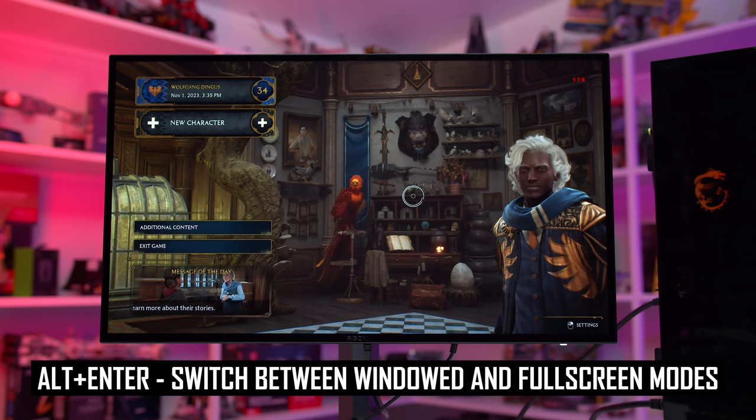On an AMD GPU, set the SDR content brightness slider to zero in the Windows settings. Then in the game, open the Radeon Software overlay using Alt+R. If HDR is working correctly, the overlay should be bright and visible. If HDR is not working or is disabled, the overlay should be very dark. Toggling HDR on and off in the game should show this difference pretty clearly. You'll also notice a much more vibrant and brighter image with HDR enabled in the Steam overlay if you are playing a Steam game, accessible using Shift+Tab.